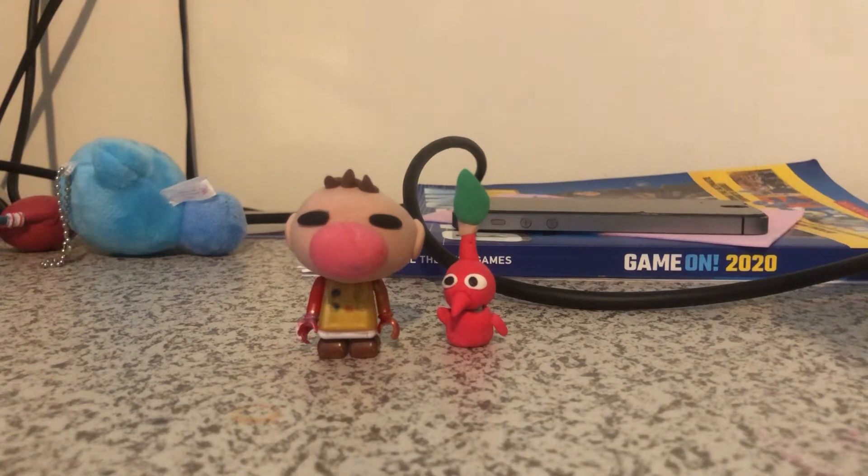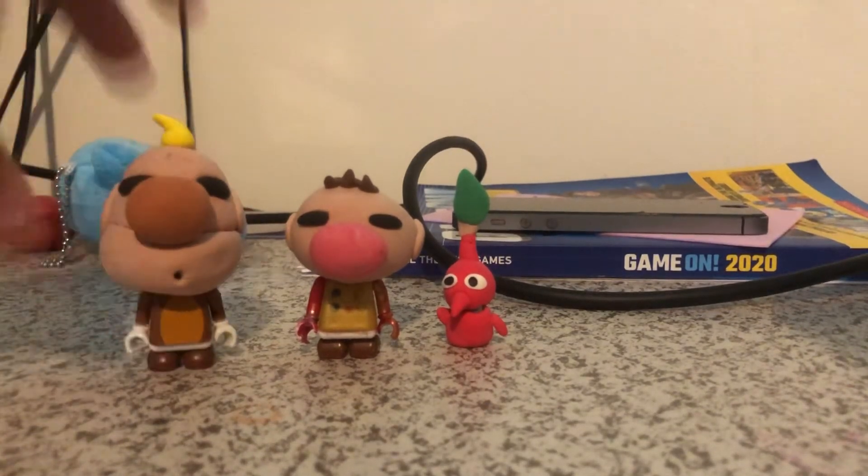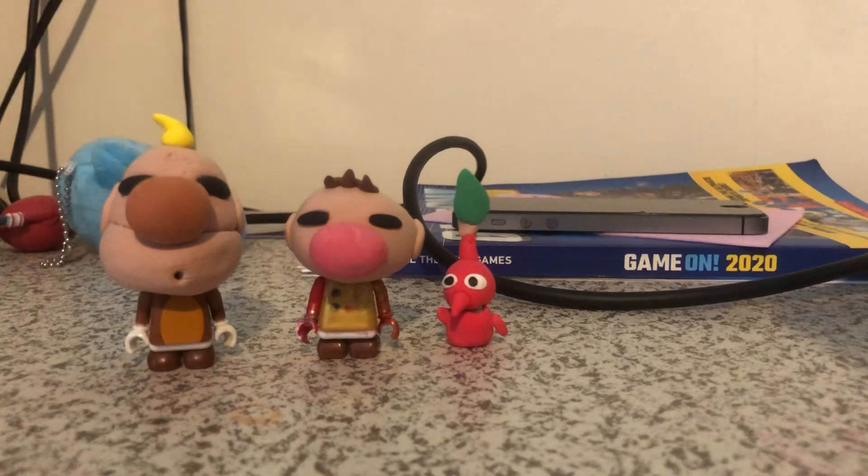I made two new Lego figures yesterday. I was like, should they know today, and I was like, now they should know, and today is that day. So time to show you someone very special I made to go with Olimar — Louie! I made Louie.